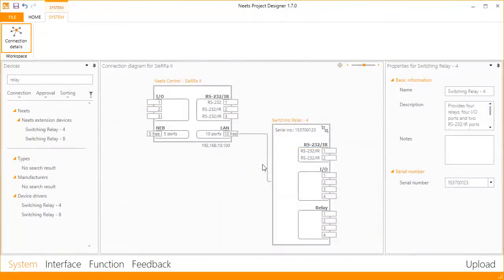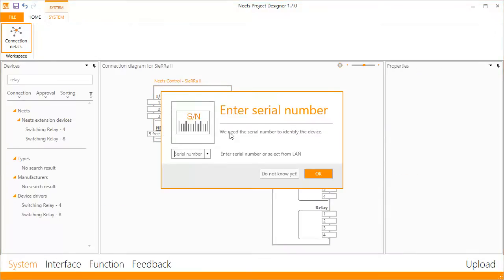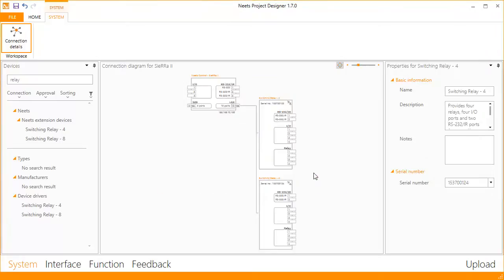Using network, you can connect several NEATS Switching Relays to one control system. You only need to enter the serial number of the relay box. There is no need to set up or configure IP addresses, as communication and configuration of the relay box is done with multicast.